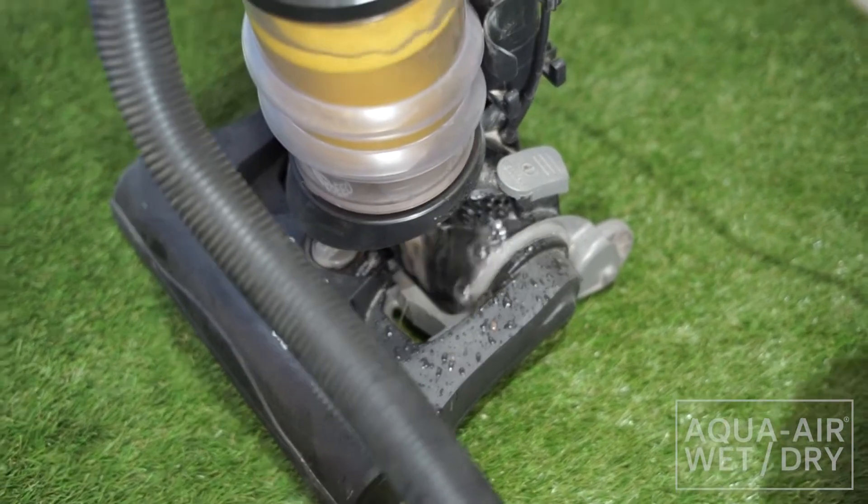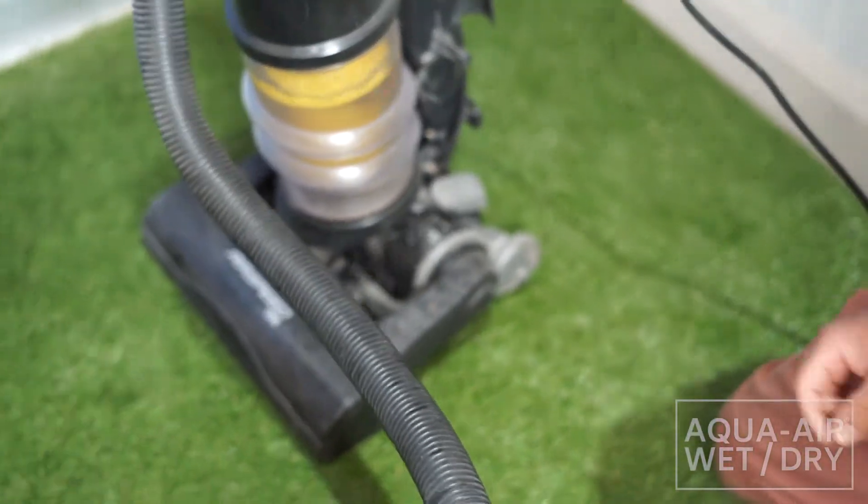So, if you do the standard vacuum and suck up water, you've got a major issue.